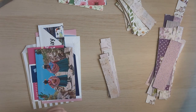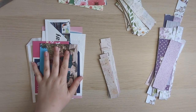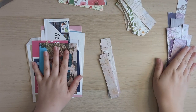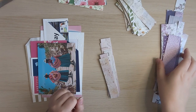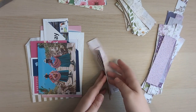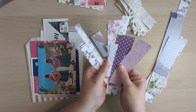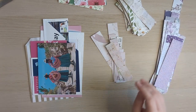Hi everyone, it's Justine here from House of Mahalo. Thanks so much for joining me. I'm here to do another Sayonara Scraps video for the Facebook group. I'm doing mine every Monday, and this is what I've got to work with this week. I want to try and use up all of these little strips and small pieces of cardstock scraps that come left over from projects.